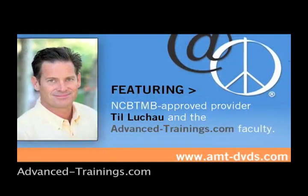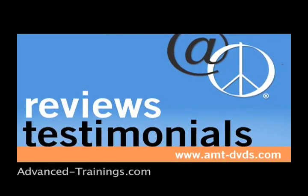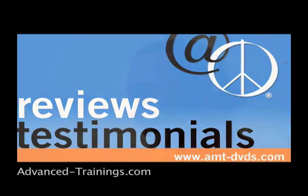We kept getting requests for DVDs in our workshops. We had people coming to the workshops and they wanted a way to remember what they'd studied afterwards. I'm a New York State licensed massage therapist and I live in northern New Jersey. I thought it was outstanding and excellent. The visuals were wonderful, the lectures were very clear. Till was extremely patient about explaining things. I will be implementing his techniques and procedures.